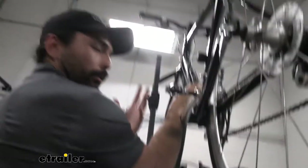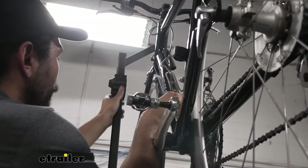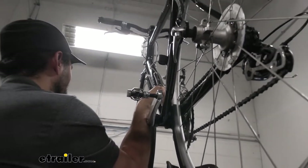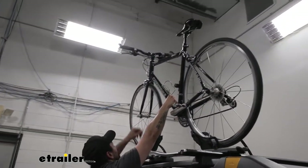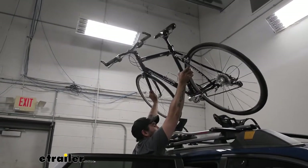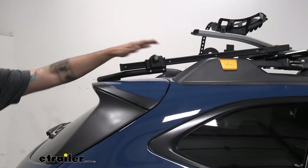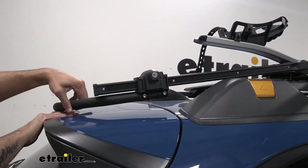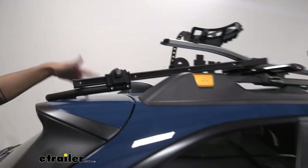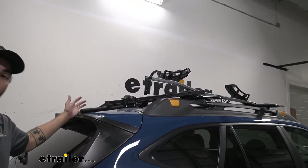Once you have the straps undone, keep a hand on the frame so it doesn't fall. After we unlock the core, we can just pull up and gently lower down that arm. Since this arm does not support itself, it's a good idea to keep a towel or a shirt with you so you don't make full contact on the roof. On our Outback Wagon Wilderness here, the only thing making contact is the foam, so we can get away with it as long as we're very cautious.